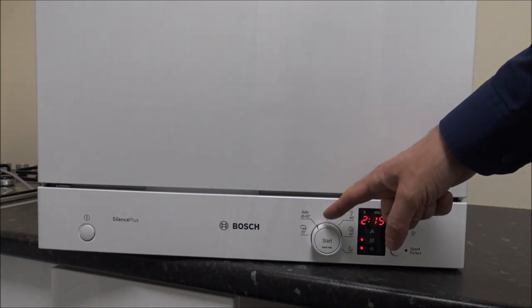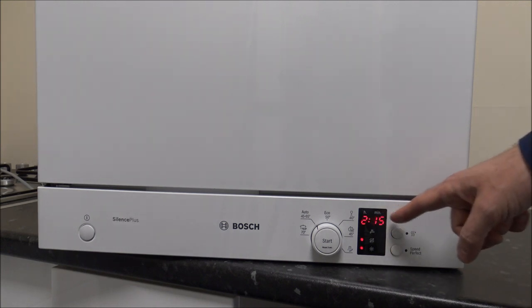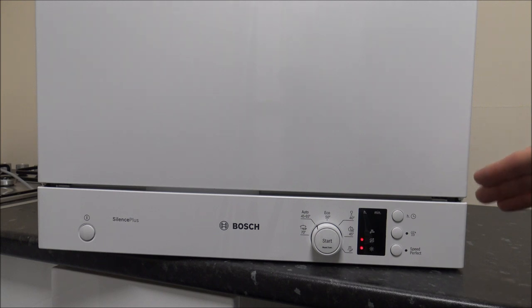You don't actually know what temperature it selects, but the time normally varies. It always starts off at 2 hours 15, but sometimes after about 10-15 minutes it does drop quite a bit.